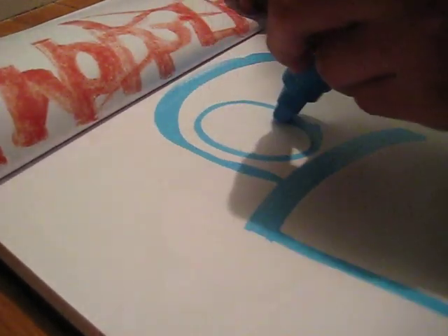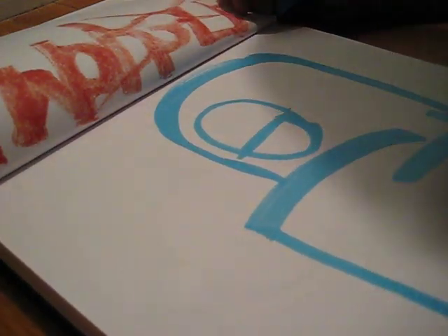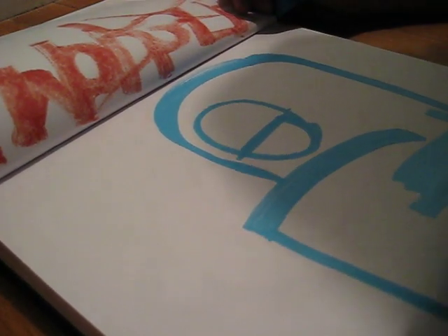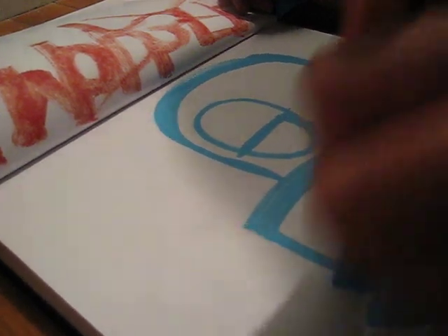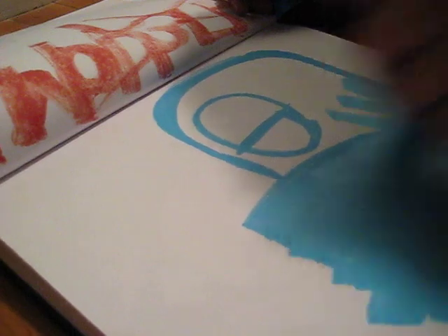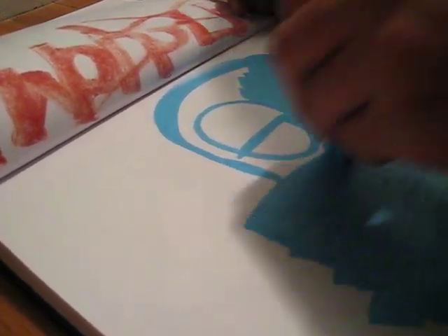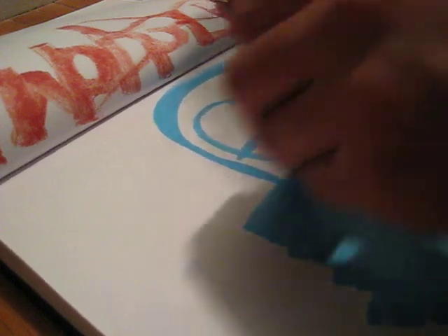It works pretty good. We'll see how quick it dries.